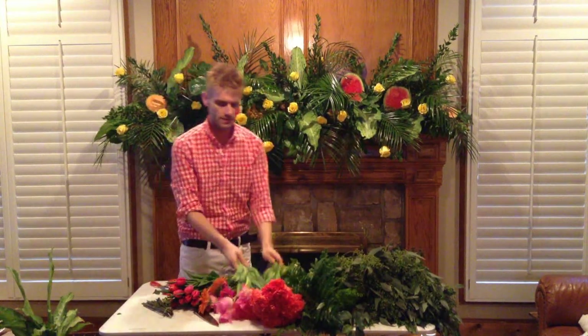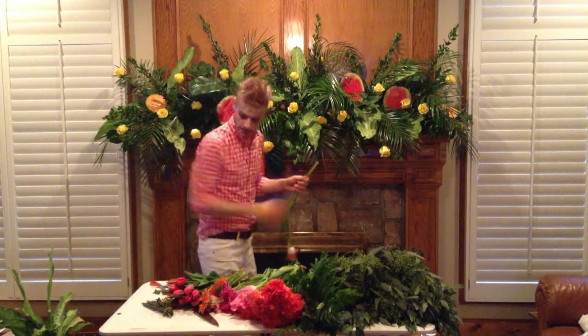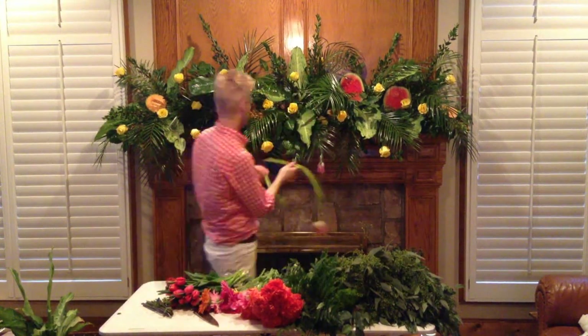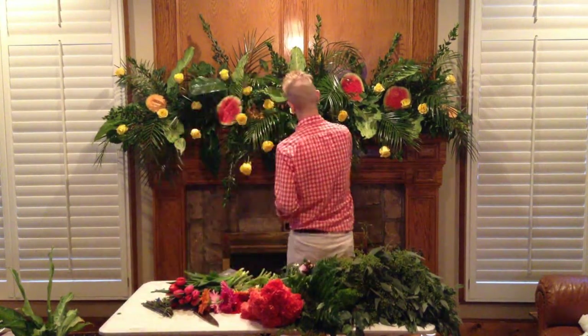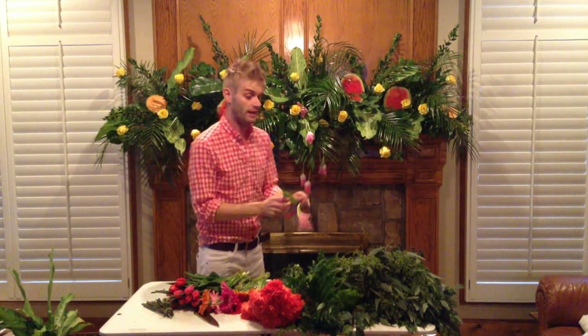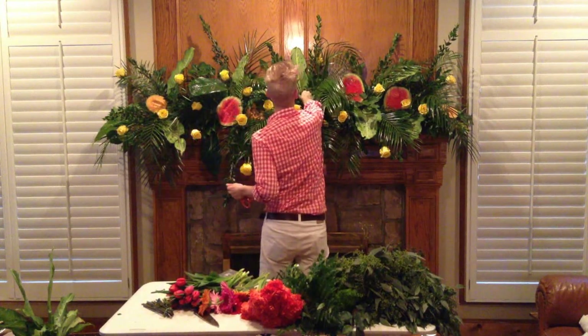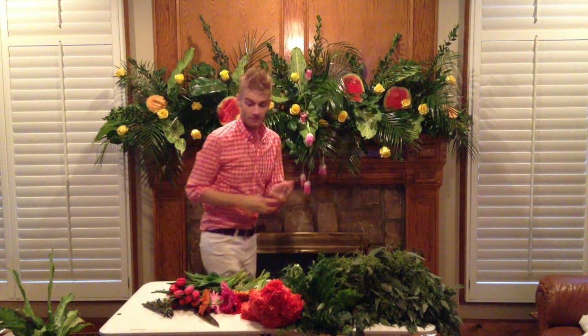Now the tulips. Tulips are soft stems. I love tulips. I probably should have stuck these in first, but I didn't. Now listen to me, y'all — I'm literally working with nothing. At home I have all of this at my fingertips and I have nothing here. So I'm just pulling this off. I'm flying by the seat of my pants. But by golly, look how adorable this is looking.